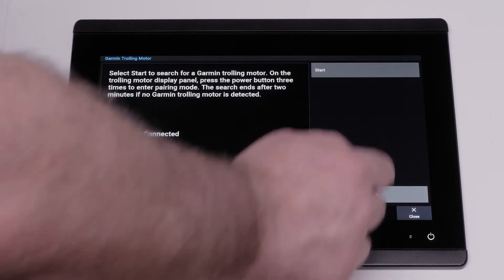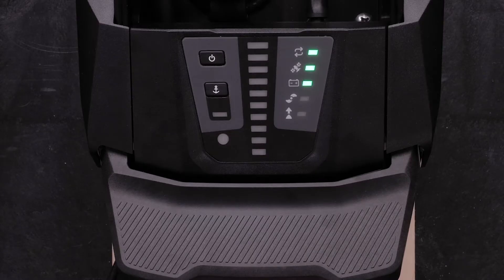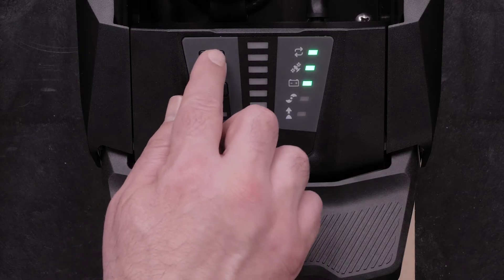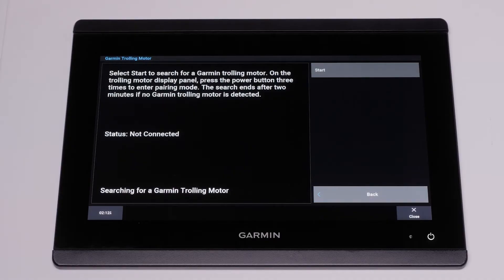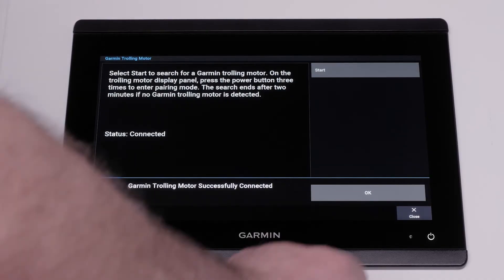Select Start. Now press the power button on the trolling motor display panel three times to enter pairing mode. The sync light on the trolling motor display panel will illuminate blue as it searches for a connection to the chart plotter. The trolling motor sync light will change to green when the connection is successful.